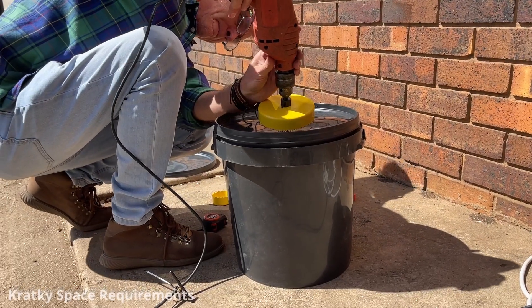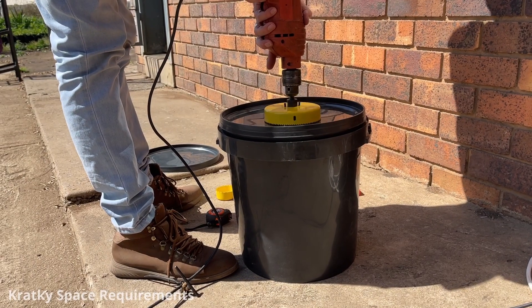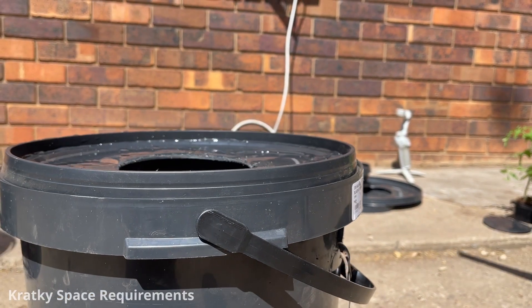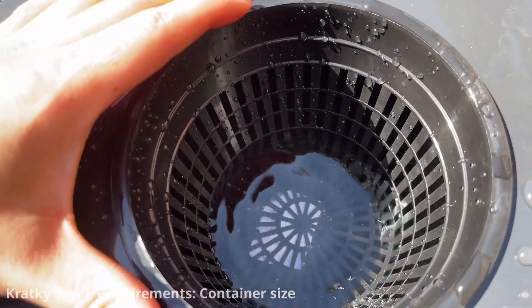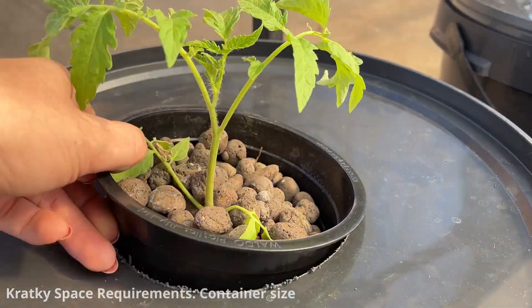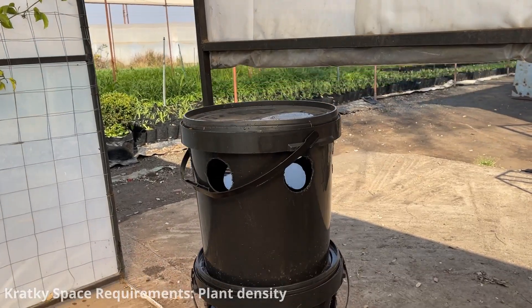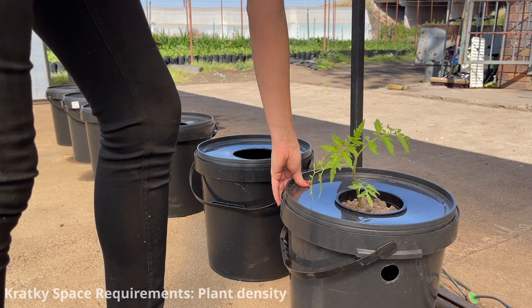Kratky systems are more space efficient and can be set up in small areas, even indoors. Kratky hydroponics is known for its space-efficient design, making it a suitable option for those with limited space. Kratky hydroponics typically uses small buckets to hold the nutrient solution. The container size depends on the number of plants you wish to grow, and should be large enough to accommodate the roots and allow for the initial full submersion of the roots. You can also maximize plant density by using vertical systems.